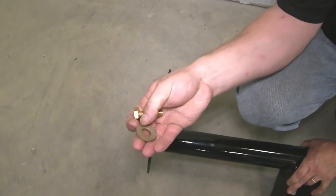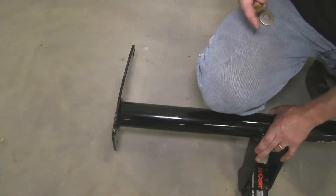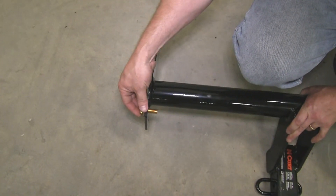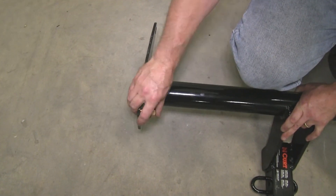Here's the hardware that we'll be using to install our hitch. All the locations use the same hardware. We'll be using a half-inch conical tooth washer, making sure that the teeth face the hitch when installed, as well as an M12 bolt.